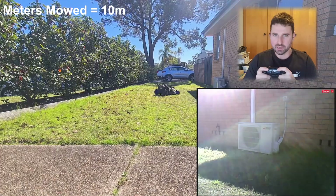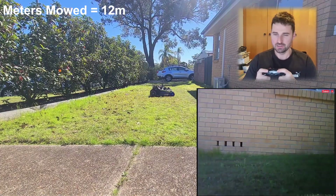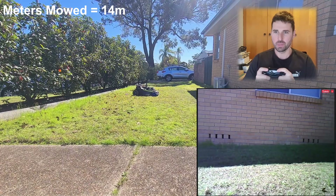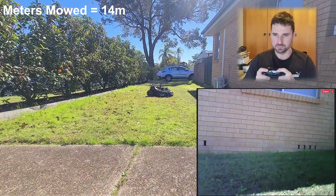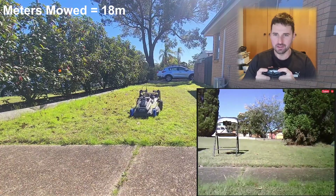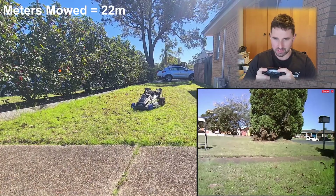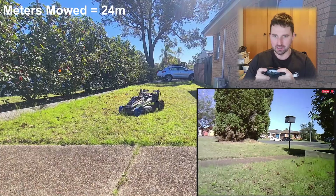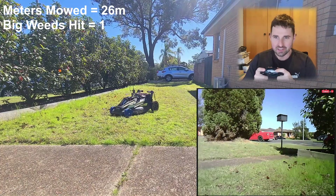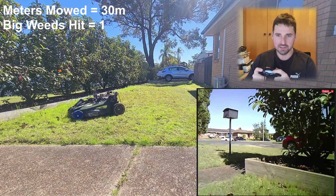A little struggling on the turns, but we're getting there. Let's go for a big run now, get some big windrows. We'll try some of this long grass — yeah, it's getting there.